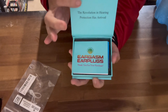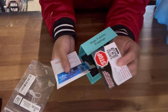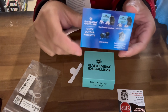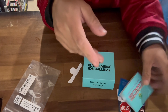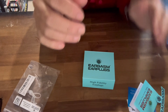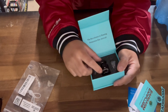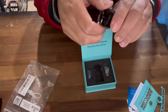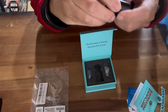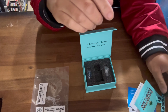Right out of the box you get this nice presentation — a nice box, some instructions, a nice card where you can reach Eargasm, product information, and all that great stuff. Oh, they even come with a sticker! A nice Eargasm sticker. You also get a nice little carrying case. The only problem with the carrying case is I have to shove the connector cord along with the earplugs inside this small case, but that's a minimal problem.